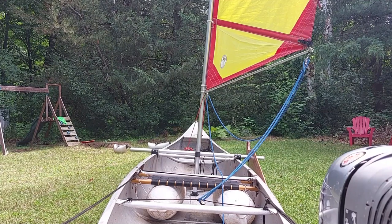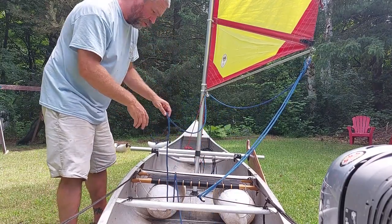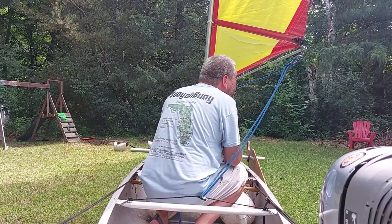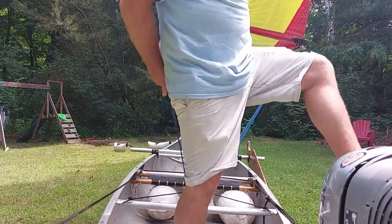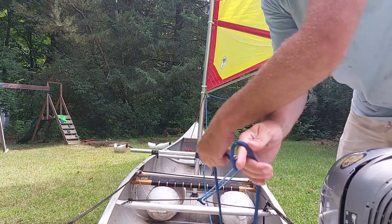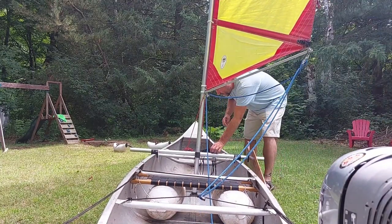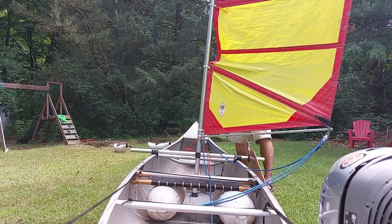Let's take a look at the sail controls. This is the sheeting here. To sail the boat, I can sit in the middle if I'm solo and control the sheet from there. Or if I'm sailing the boat tandem or with a group, the sheet can be controlled from the stern seat. So the boat can be sailed either from the middle or from the stern seat. This is the halyard here — it raises and lowers the sail just like on any regular sailboat.